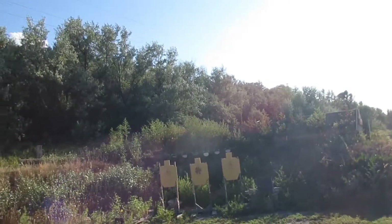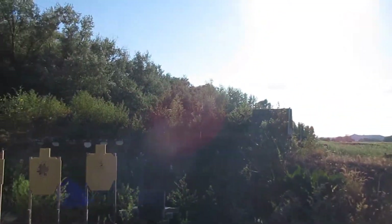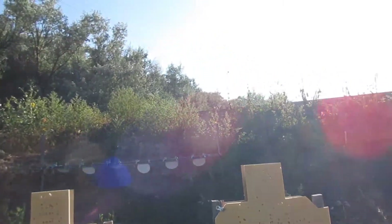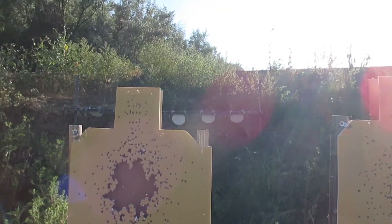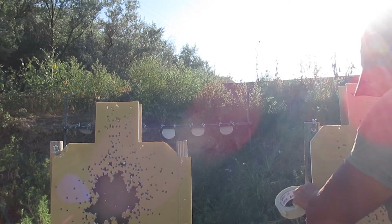Let's go up there and see how I did. Getting my tape. I'm shooting these with a shot-up target over the front for shot-calling necessity — shot calling training.